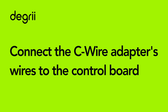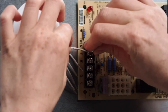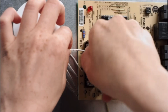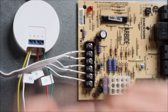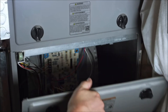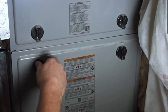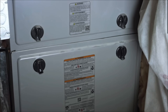Now we are going to connect the C-wire adapter to your control board. The C-wire adapter has five wires labeled Y, W, R, G, and C. Connect each wire to the matching terminal on your control board, and then tighten the screws to ensure the wires are securely connected. Replace the cover on your HVAC system. It is important to ensure the cover is securely locked into place, as some HVAC systems have a switch that will prevent the system from turning on if the cover is not correctly in place.